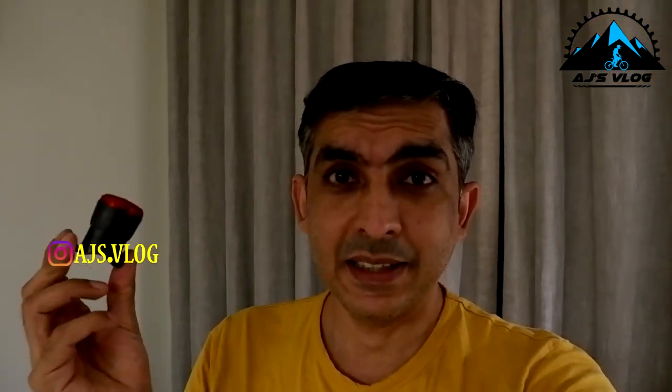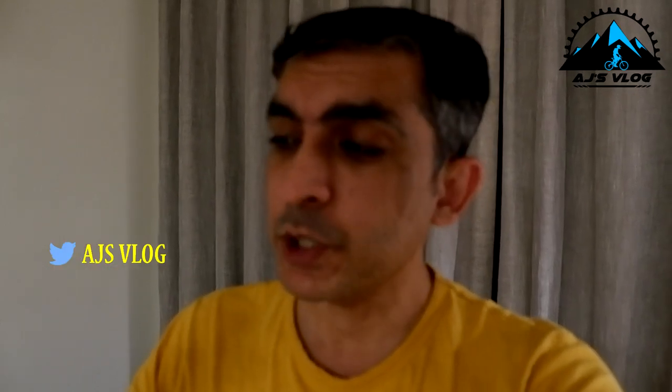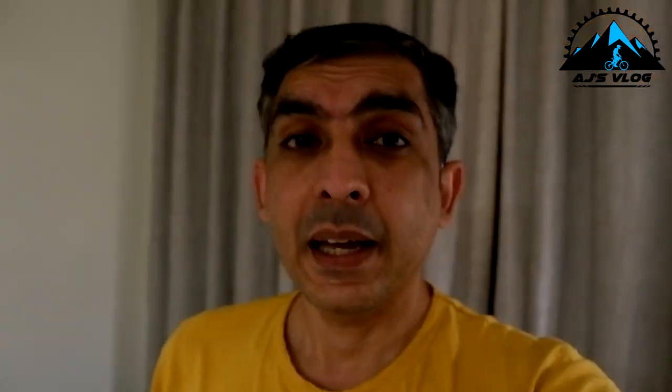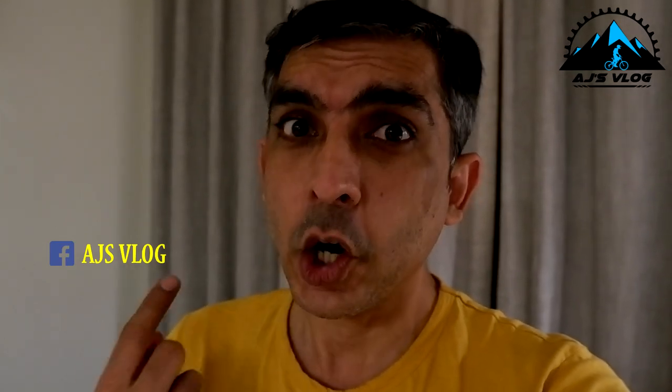Next up is this light — a nice small light. The beauty of it is it has a built-in sensor that can sense when you're accelerating and when you're braking. When accelerating, it just blinks; when braking, the light comes on and stays on. Now a visibility test — I'm going to be riding away from the camera to show you how bright and visible this brake light is on the road.